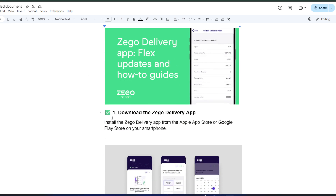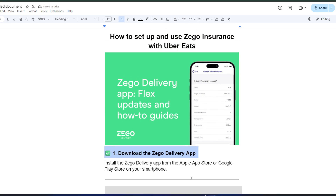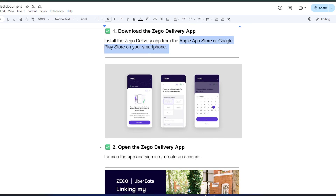First, you'll need to download the Zago Delivery app. It's available on both the Apple App Store and Google Play Store. Once it's installed, open the app and either sign in or create a new account. The setup is quick and straightforward.